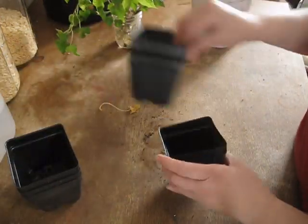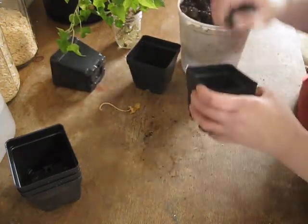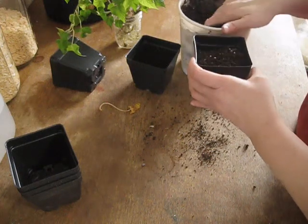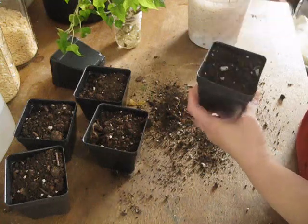I'm just going to take my containers and put some soil in them. I'm making quite a bit of a mess, but I really don't care — it cleans up pretty good.